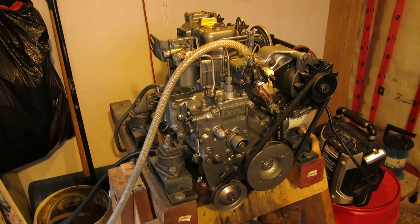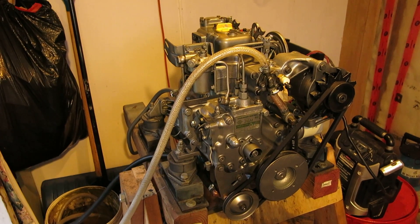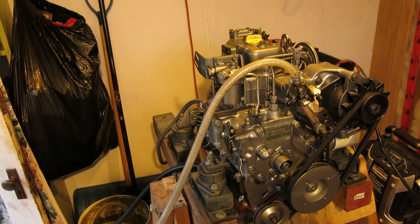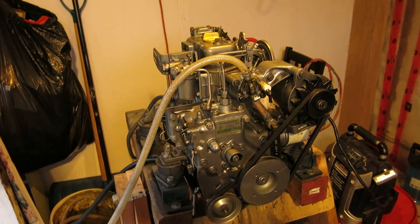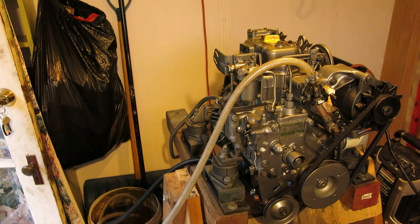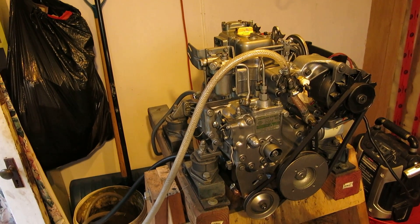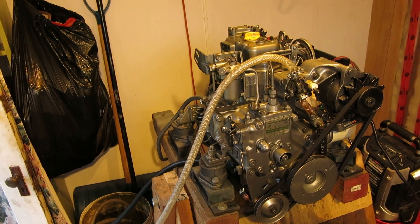It actually ran pretty good considering how the internals were looking. Rebuilt it with two new pistons, all new bearings. Honed the sleeves - didn't bore it out, just honed them and they came out pretty nice, so the pistons and rings sat in there nicely. All new gaskets, rebuilt water pump, rebuilt alternator and starter as well. The whole fuel system was taken apart, all the crush washers and everything replaced there too, and it seems to hold pressure nicely.